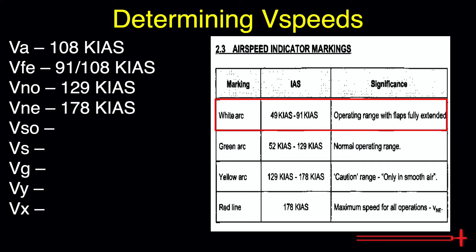The white arc depicts the operating range with the flaps fully extended. The lower limit depicts VSO, or landing configuration stall speed, of 49 knots. Below that, we can expect aircraft control to suffer or become non-existent. The upper limit shows max operating speed with the flaps fully extended, which we mentioned to be 91 knots. Above this value, we risk structural damage to the flaps.